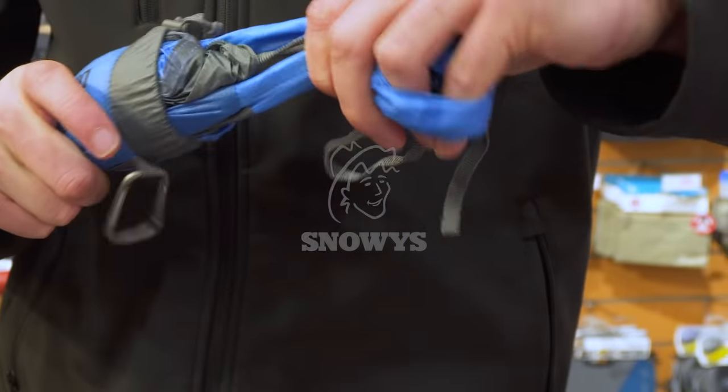G'day guys, it's Ben from Snowys here and today we're going to have a quick look at one of the more fascinating new additions to our range. It's the Sea to Summit Ultra Steel Daypack.